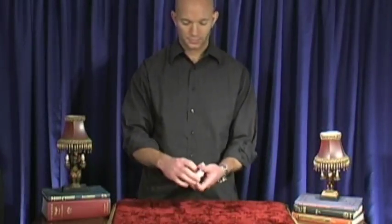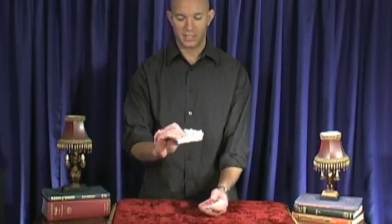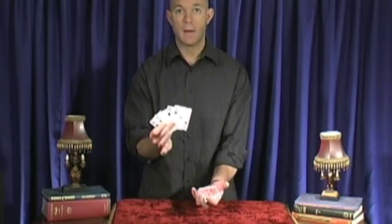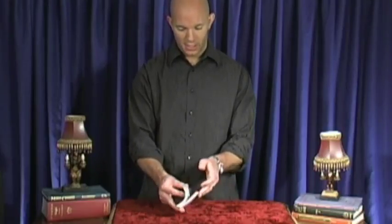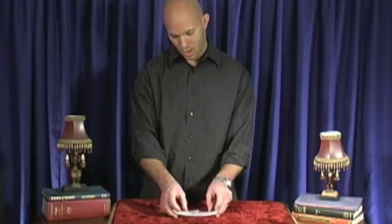Okay, this is called cutting to the four aces and here's how that works. It's actually very easy — it looks pretty difficult but it's simple. All you have to do is take the four aces and put them on top of the deck, and that's all the setup there is. You then shuffle the cards, but what you do is keep the top four cards on top so the aces just stay on top of the deck.